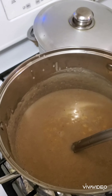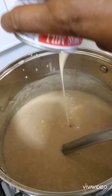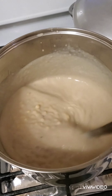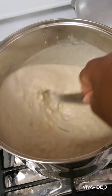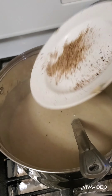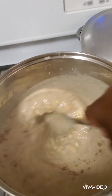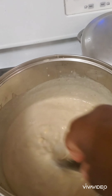Now I'm gonna pour my milk in and I'm gonna sweeten it. My porridge is ready and I'm gonna top this off with some fresh nutmeg. I like the smell of this flavor — the spice. There we go!